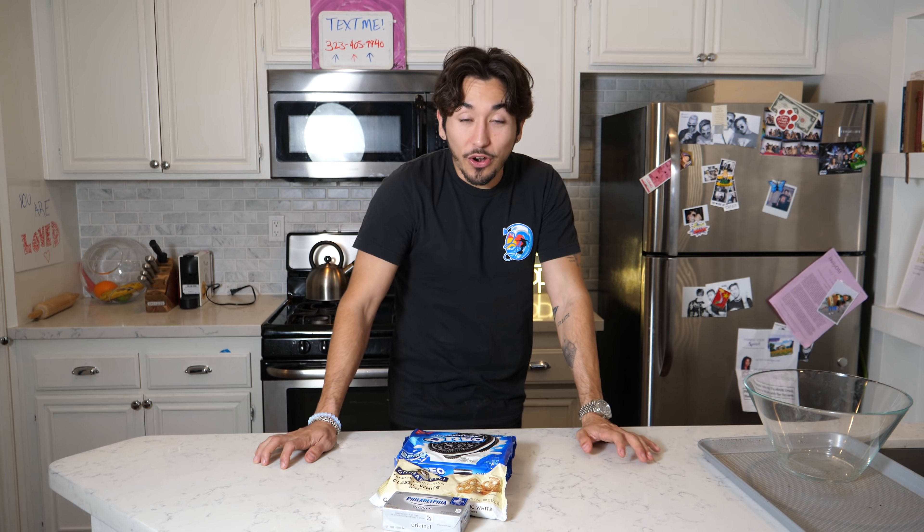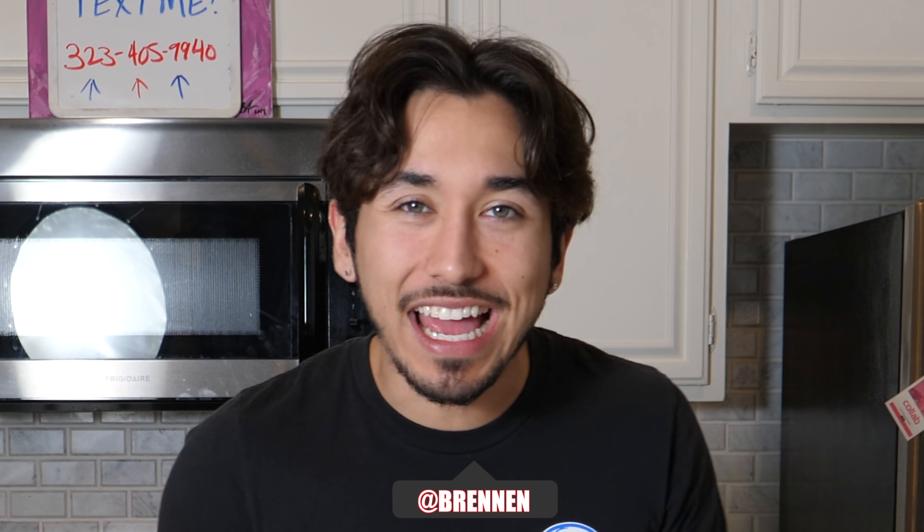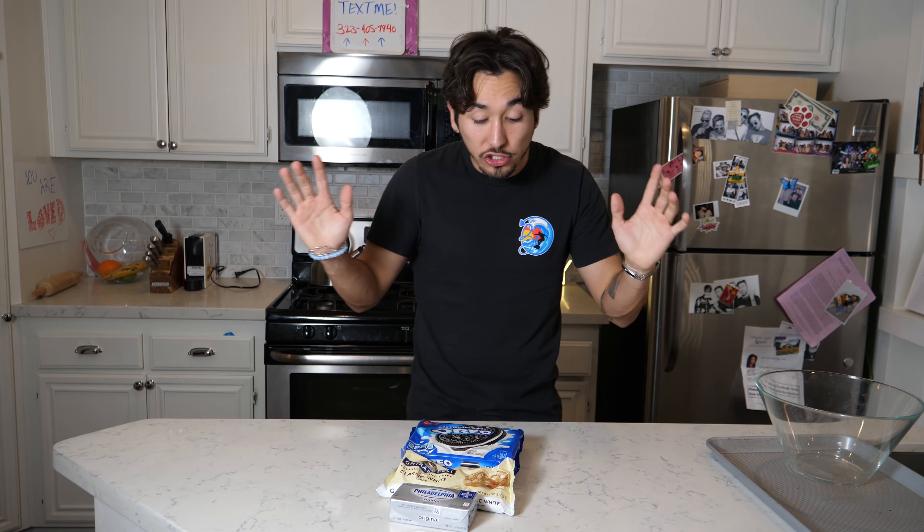Good lord. Okay, so I honestly don't even know what to think about this cream cheese and Oreos. Does that even sound right at all, Jake? Sounds disgusting. It honestly sounds disgusting, but the face on that man said otherwise, so we're gonna try it here.